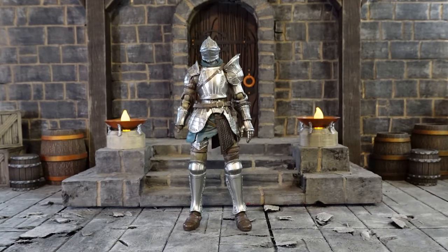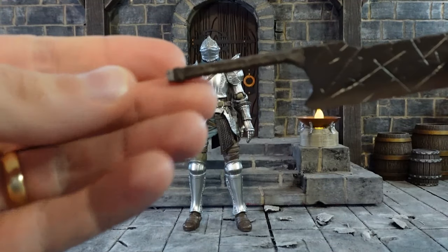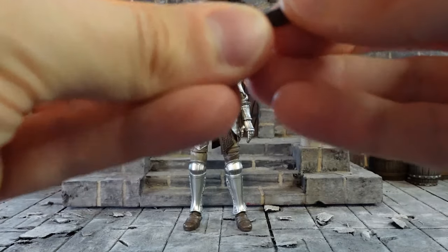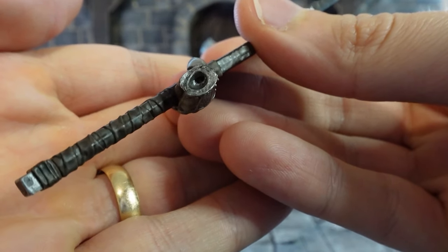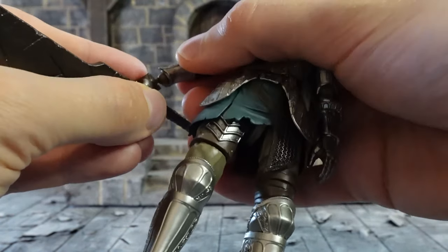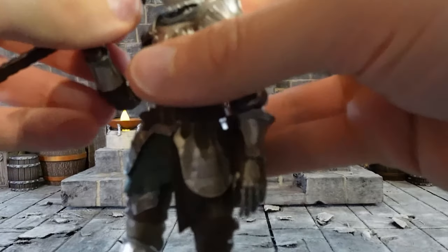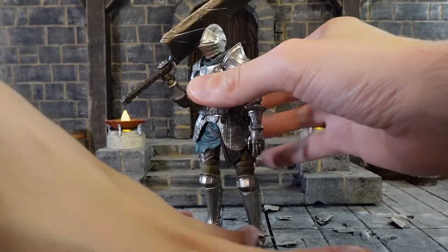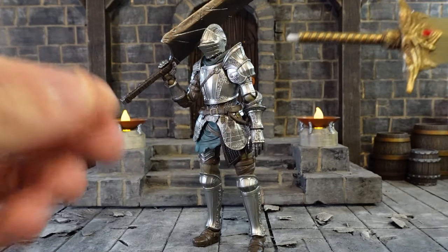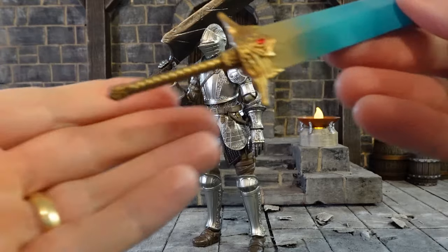To get the larger swords onto the figure, use the hand with the larger hole. Take the end off the meat cleaver, slide the hand on, put the end back on. With this particular hand the hole is on an angle, so be very careful when porting this into the figure — you do not want to snap the wrist peg. Make sure you're porting in on an angle; you can heat it up with a hair dryer if needed. For the sword of moonlight, same thing applies: pull the end off, slide the hand over, close it off with the knob, and he can hold the sword of moonlight.